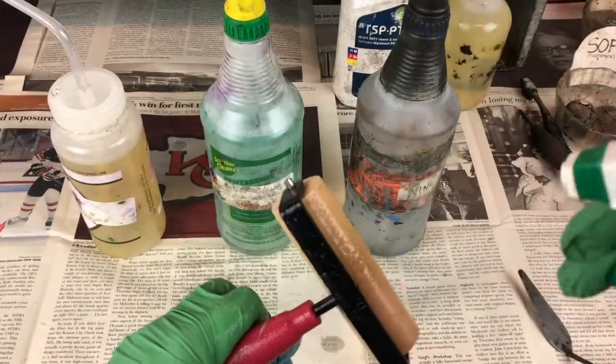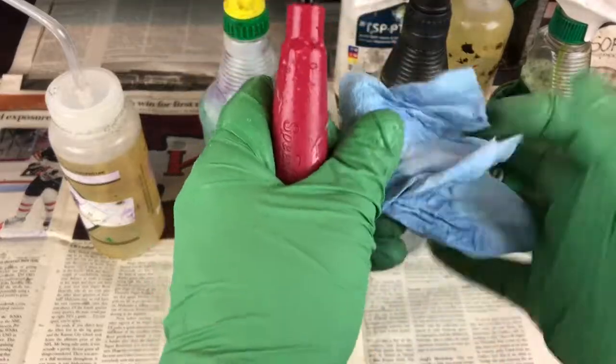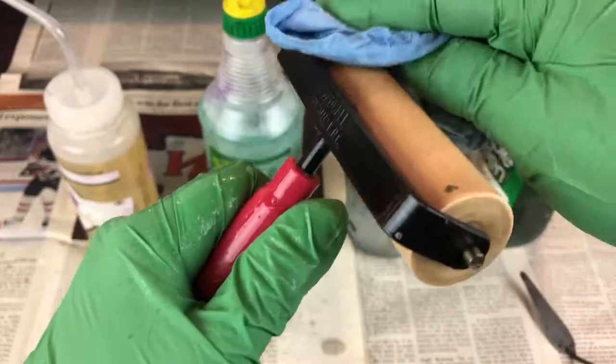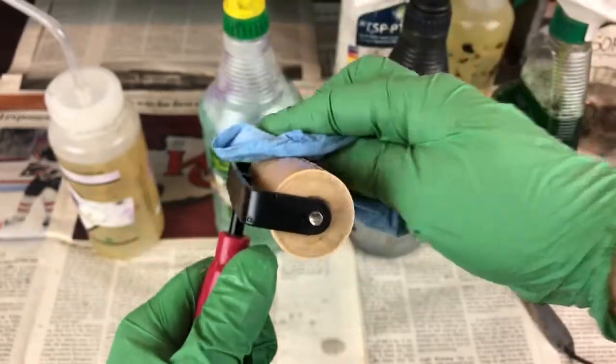The final step is Simple Green, which is a biodegradable, water-based soapy detergent mixture. Wipe the handle, wipe the rubber again, and wipe the edges.